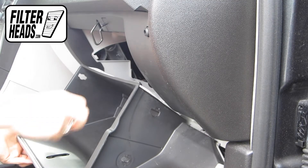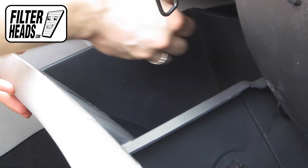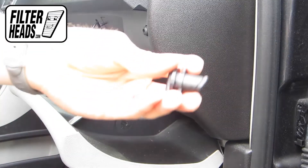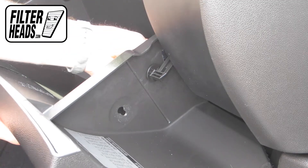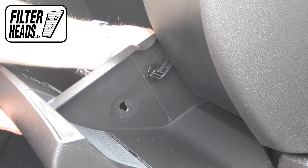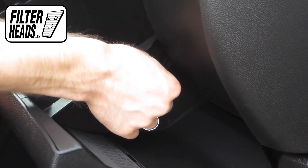Reinstall the stoppers by matching the shape and then rotating clockwise. Reinstall the dampener arm.